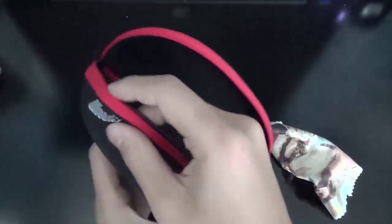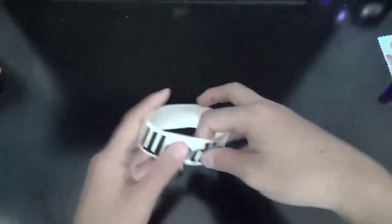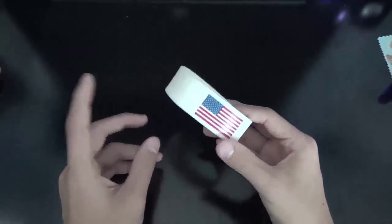Moving on to the sunglasses — they come in this nice little kit, with a nice Woody's logo on the side, and a nice hard carrying shell. There's a nice Woody's branded microfiber cloth, as you can see here. It also comes with a rubber wristband this time, which has Woody's and the American flag on the side, because they are made in the US.